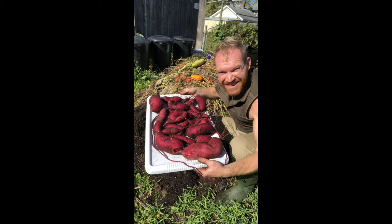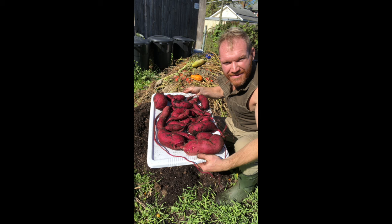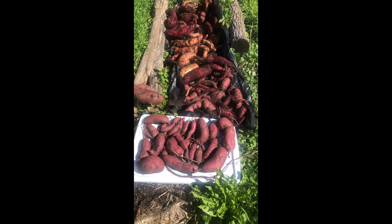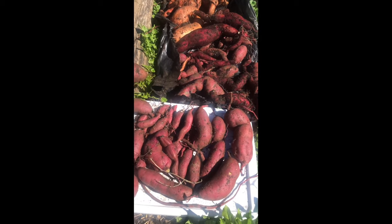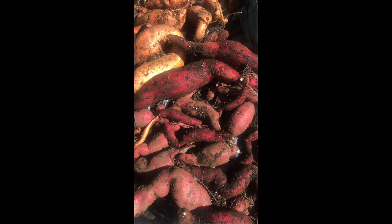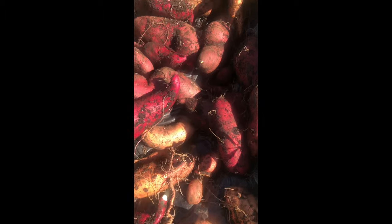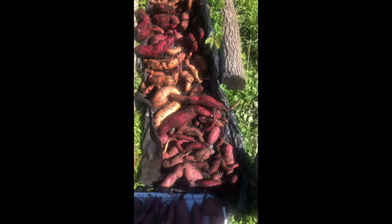It's very important that you cure your sweet potatoes because if you just eat them right like this they will not be sweet. It will blow your mind — it'll taste just like a starchy, unpleasant potato. You have to cure them so they can convert their starches into sugars. Here we've dug them up and we're just letting them dry in the sun for a number of hours. We do not wash them — we leave the soil on them. That's very important: do not wash them.